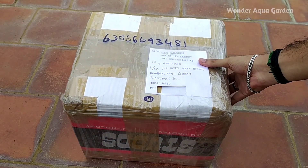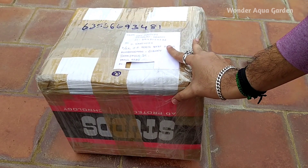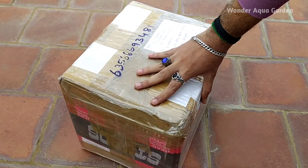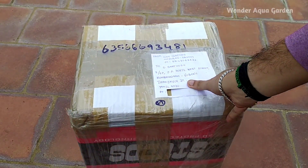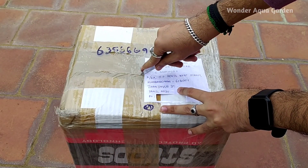Hello everyone, welcome back to Wondar Aqua Kadun. Friends, I have got a lot of MTA tank. I have got a lot of fish here. I have got an exotic fish ordered. I will show you the unboxing video.